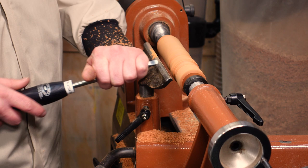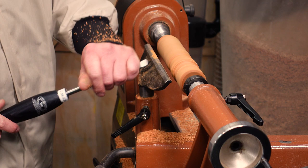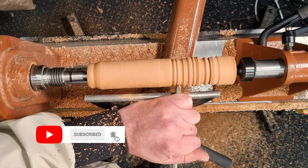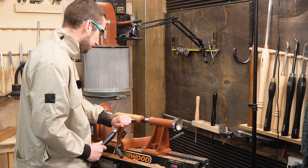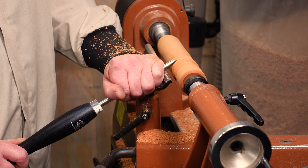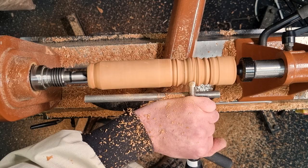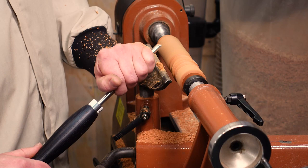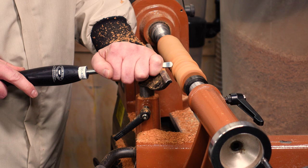Now we've got a series of beads — let's do a cove in this section here. I'll lower the tool rest because I had it set up for the skew, and we'll come in with our tip and just flatten the tool out a little bit. We've got a nice little shoulder there, so now I'm going to flip the tool with the bevel up and just work on this transition — a nice light touch is needed. The tool is on quite a steep angle but that seems to be working nicely to tidy up that shoulder.